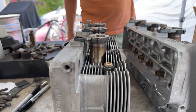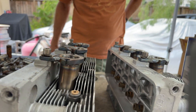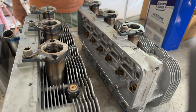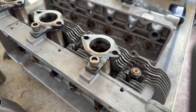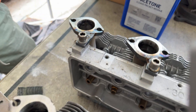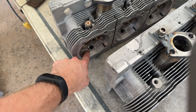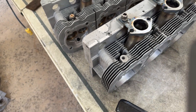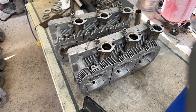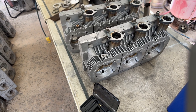Hey guys, so these are angle ports. They are a performance mod that redirects the exhaust out of the head at an angle instead of perfectly square like stock, which is better for exhaust flow. They're designed for headers, which is why they have a very specific flange on them just for that. Making angle port tubes and installing them is quite a long process of fabrication and welding, so I wanted to walk you guys through how we do it.